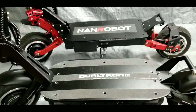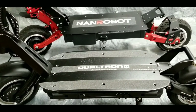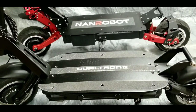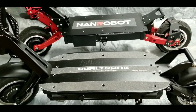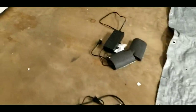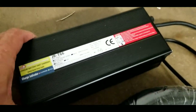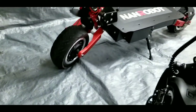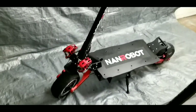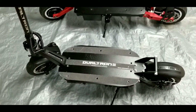The Dualtron 3 and NAND Robot RS7 have about the same charging time with the standard charger. The Dualtron 3 comes with a speed charger for an extra $150 — it's a 6.5-amp charger that charges the scooter in about four hours. There is no speed charger available for the RS7 that I'm aware of, though you can buy two standard brick chargers for the NAND Robot and charge it in about five hours.